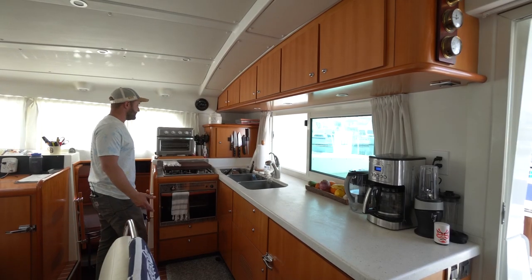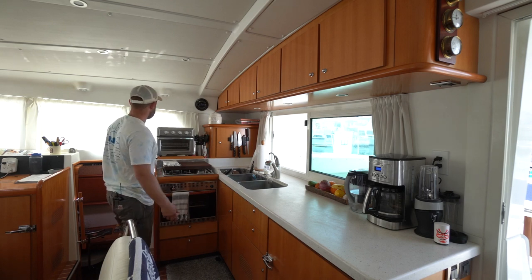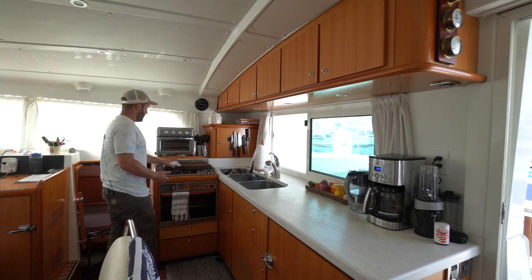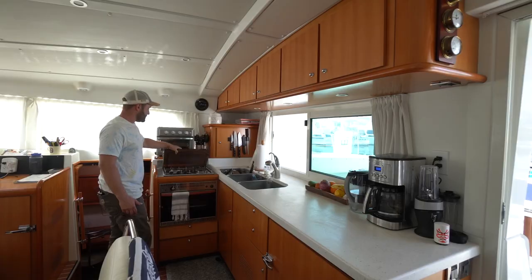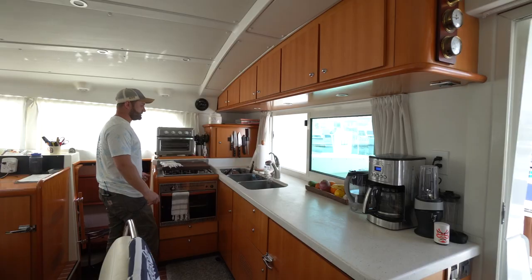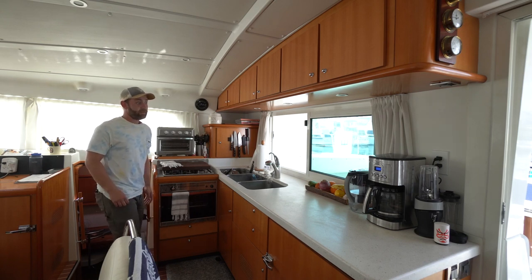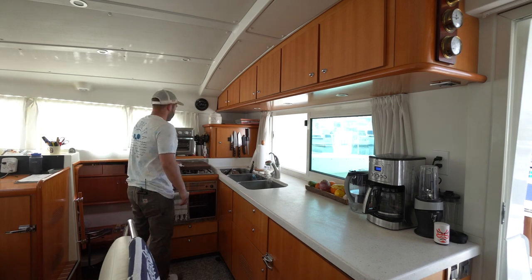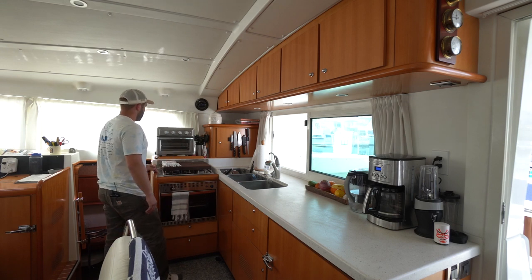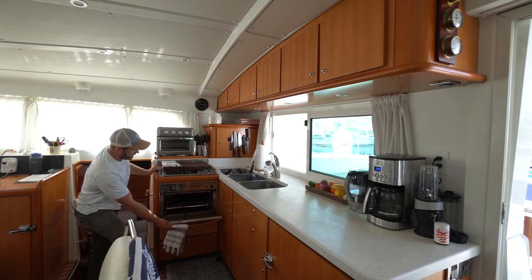Here's our galley. This is where we do the majority of our cooking when we're not grilling — it all happens here. We've got a nice three-burner stove. I keep my butcher's block on top of here just because it adds a little bit of counter space. Space here is also at a premium, so we try to maximize it the best that we can.